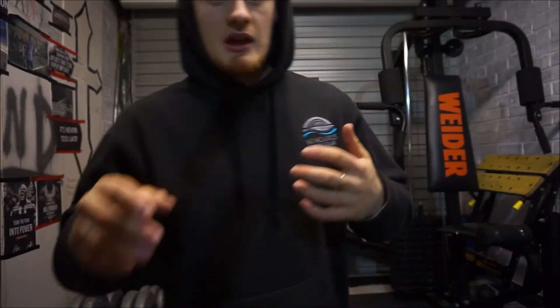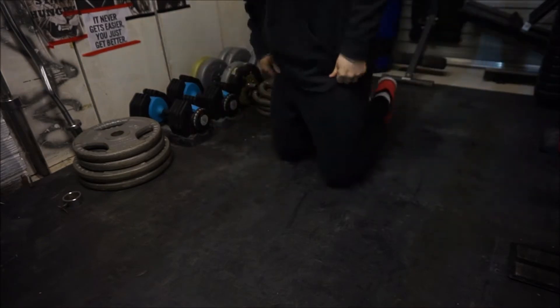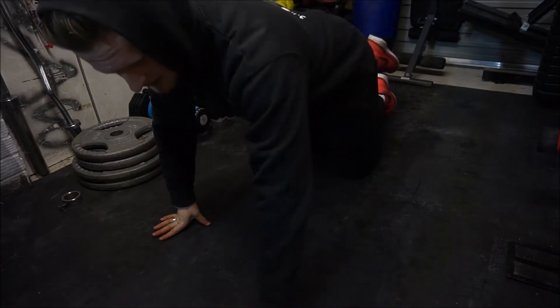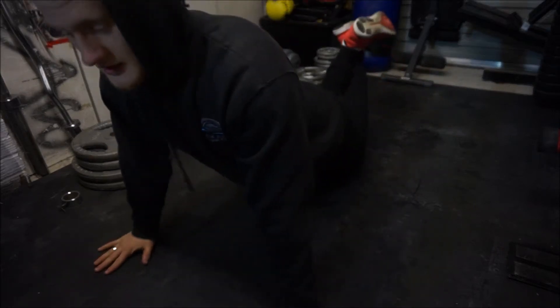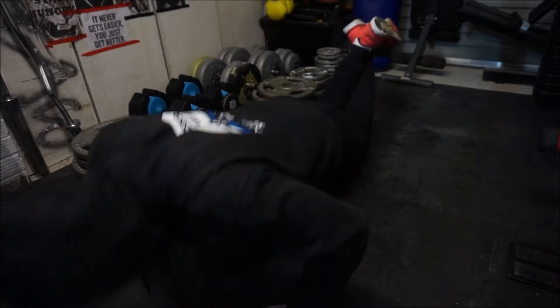I'm going to show you guys some home workouts you can try out by yourself at home without any equipment. The first exercise I'm going to recommend is a press-up. There are many different variations and they all depend on your skill level. If you aren't so strong yet and you're just starting out, I recommend starting on your knees — hands out in front, back straight, legs crossed behind you, and simply do a press-up like that.